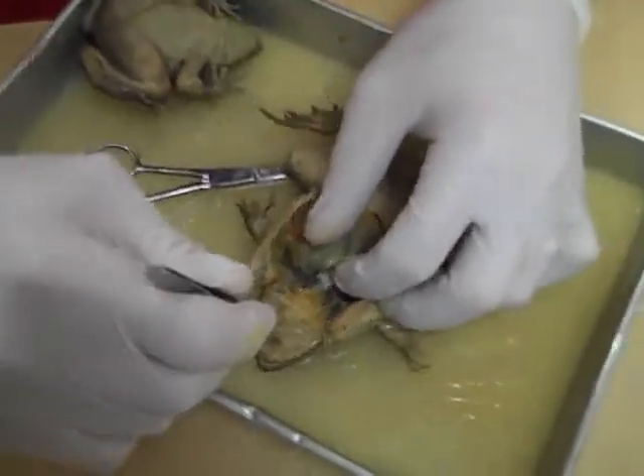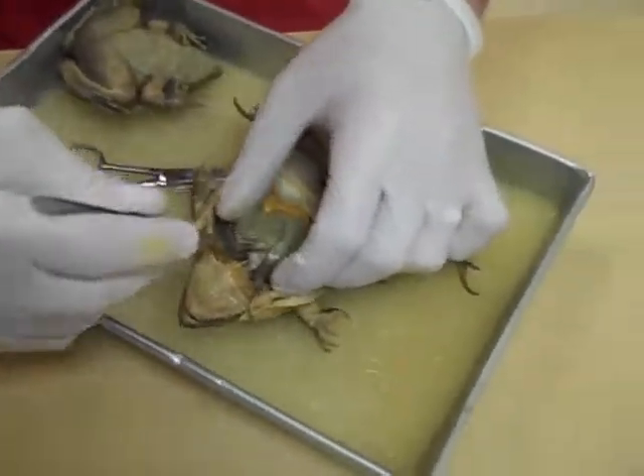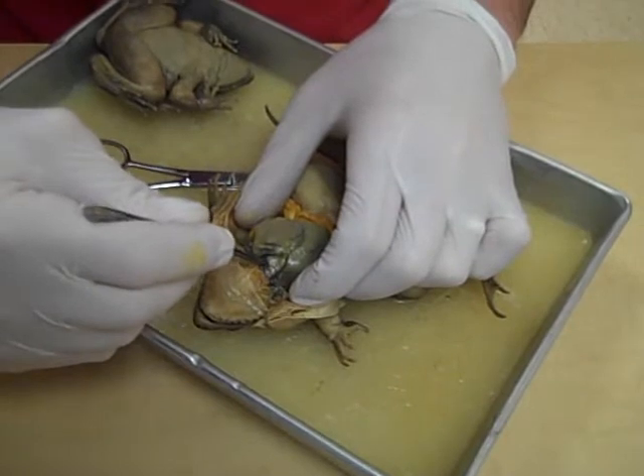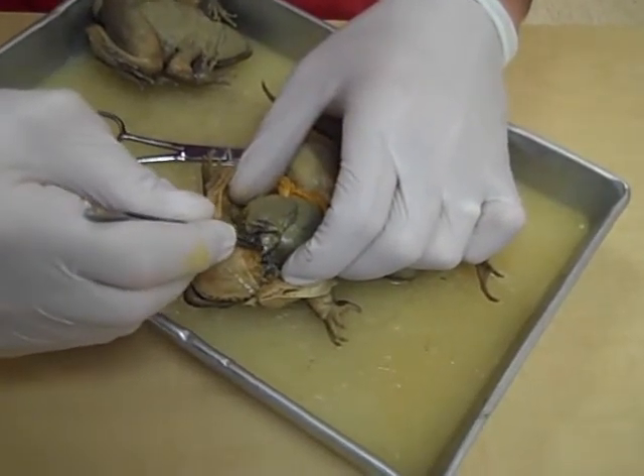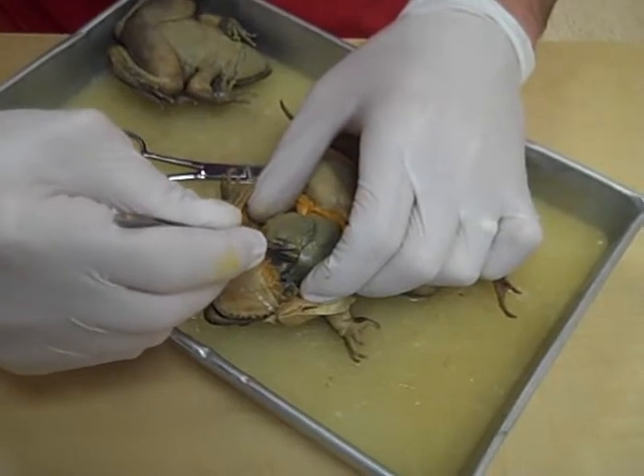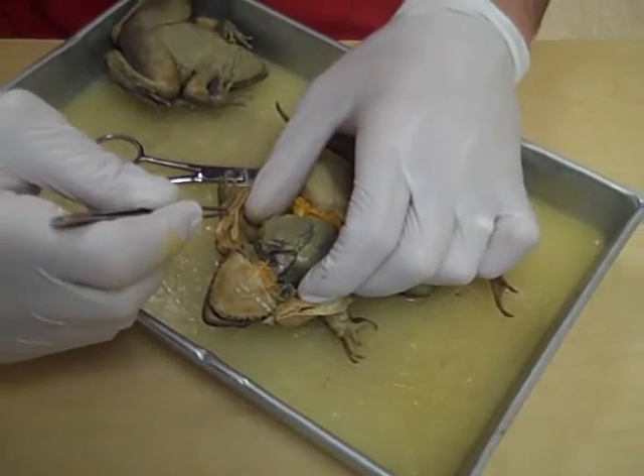Now the first thing we'll look at is the heart, and the heart is right here. It's a little bit damaged, one of the atrium. But there's the heart right there — it's in a sac just like ours is. We've got two atria and a ventricle, quite a large ventricle.